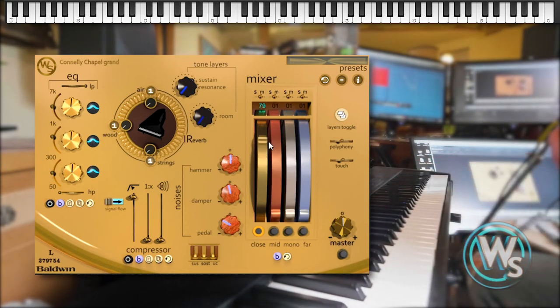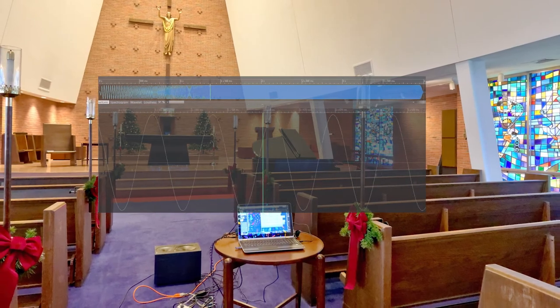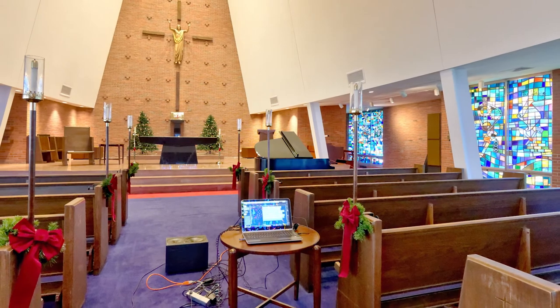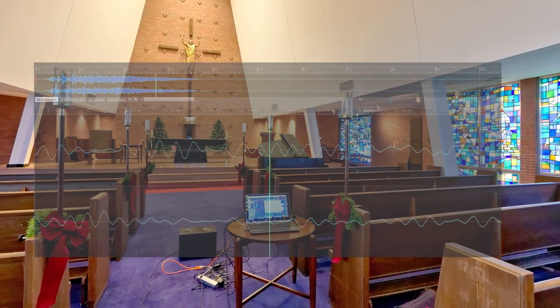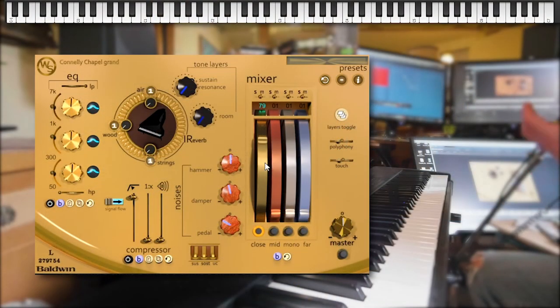Another way that we captured the sound of the chapel was to use convolution reverbs. This is where we have a sine wave sweep from a very low frequency to a very high frequency. We simply play that in the chapel and record it back, and using convolution software you can capture a sonic picture of that room.